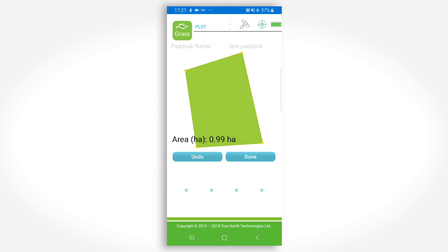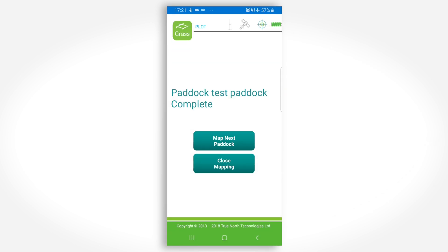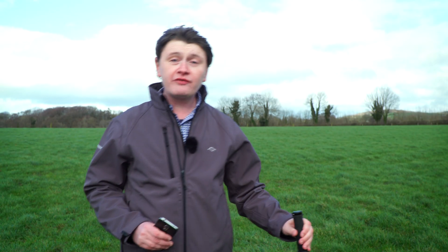If you have finished mapping, then press Upload. Otherwise, proceed to the next paddock. When you have finished mapping or finished for the day, press Finish Mapping and Upload Now. You now have your farm completely mapped with accurate paddock areas.